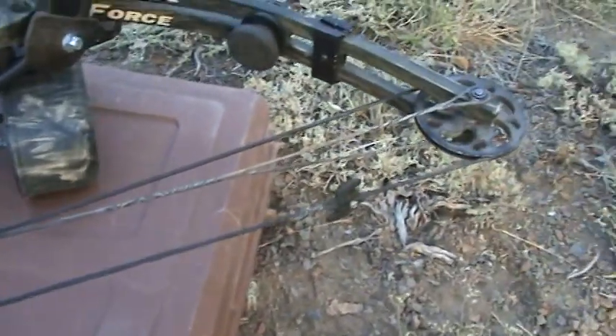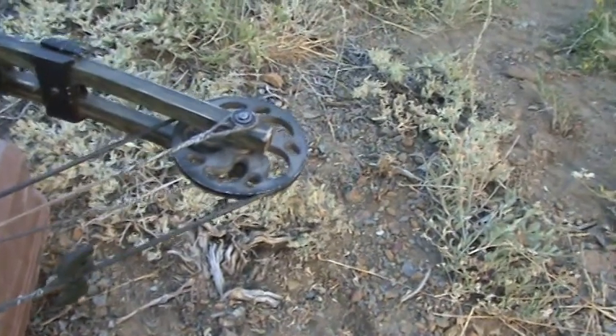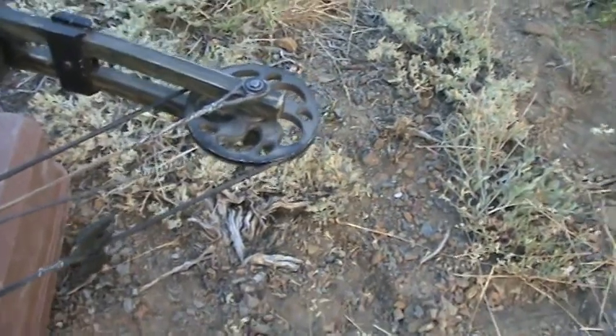I killed a deer with it, so I think it's an awesome setup. I did a great job — it's permanent, the string's new enough, and I waxed it. I'm not going to change it. I'm going to keep shooting it, maybe next year, maybe the year after that.